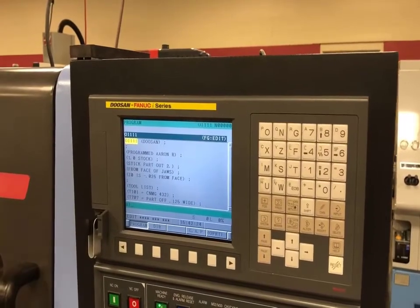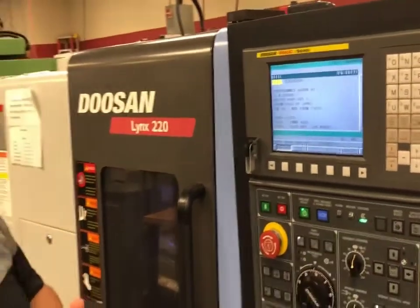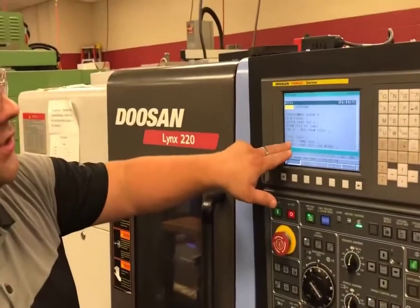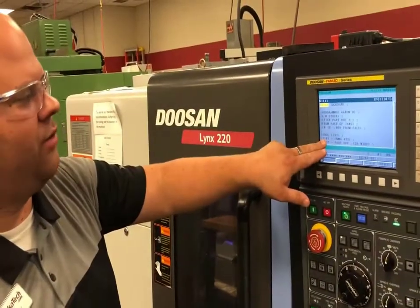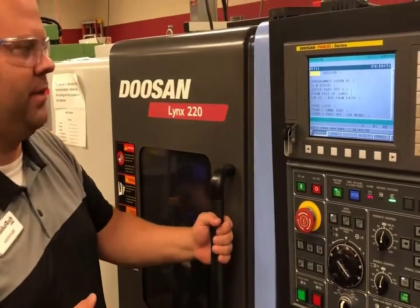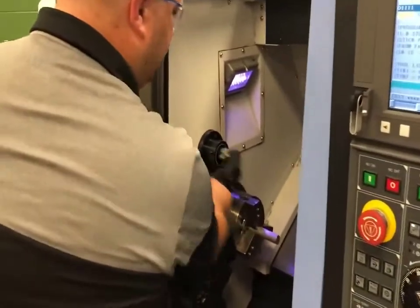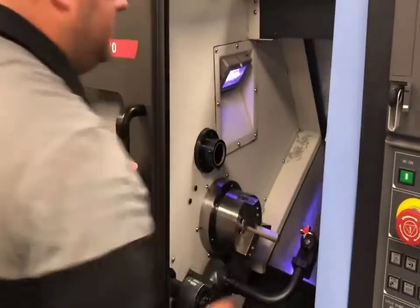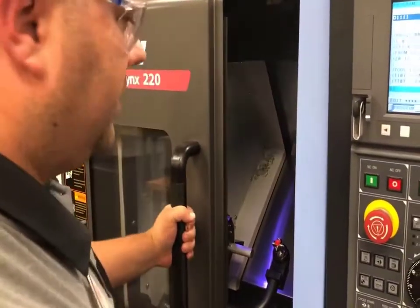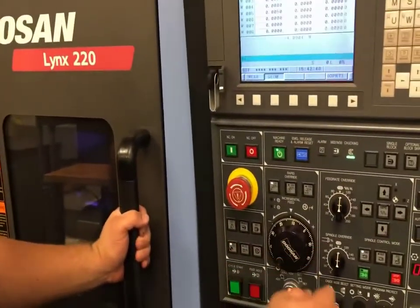To do my setup on this one, I'm going to set my tools off what we call a tool eye. I'm going to set my first tool, which is tool 101, on my tool eye. The first thing I'm going to do is open up my door and lower my tool eye. Let's send the machine home real quick — reference return — and make sure everything's good.